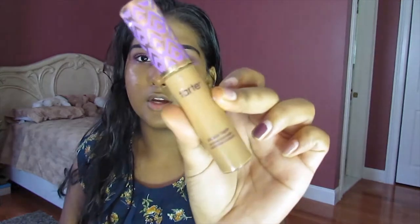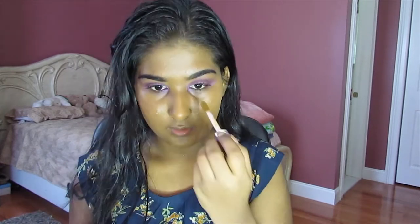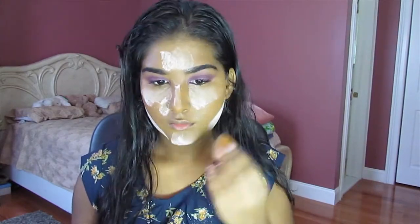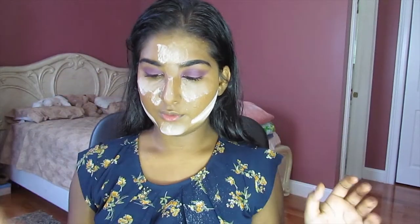Next, I'm going to go in with concealer — the Tarte Shape Tape Concealer. I've been using this for every video since I started my channel. I'll put that under my eyes, the sides of my nose, on my forehead, and my chin, and blend out. Then I'm going to set the face with my RCMA No Color Powder. With that done, I'm going to do a contour.